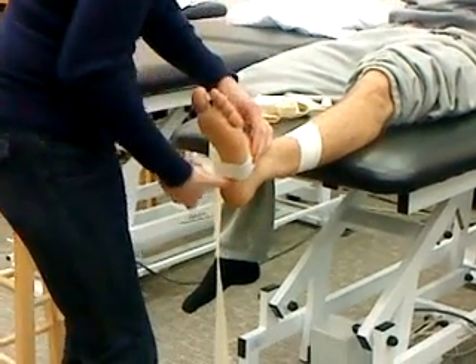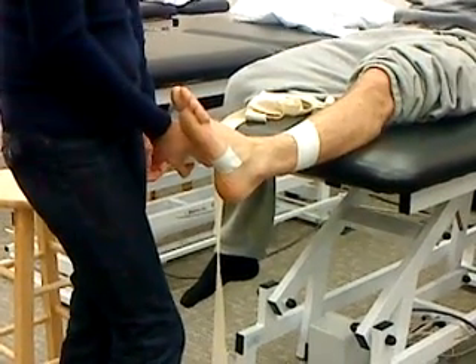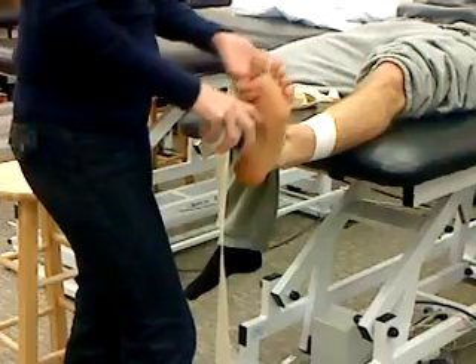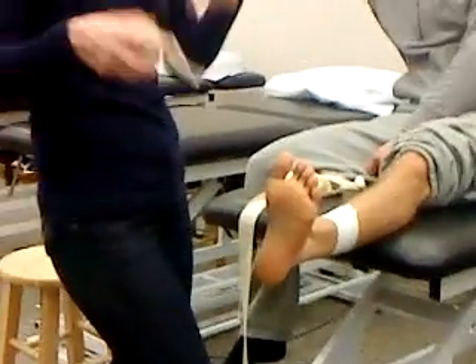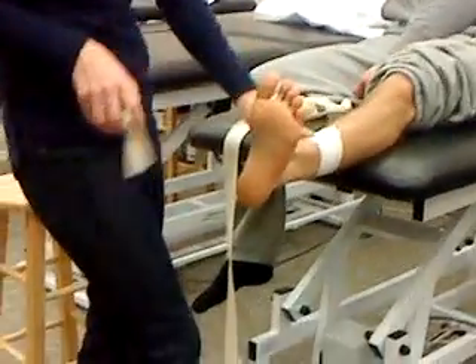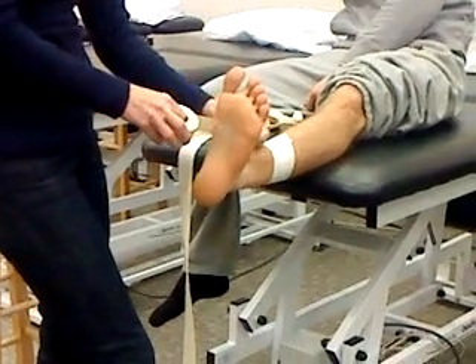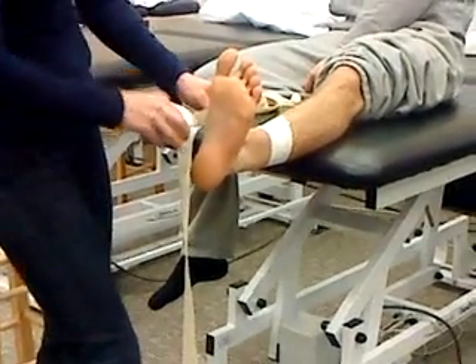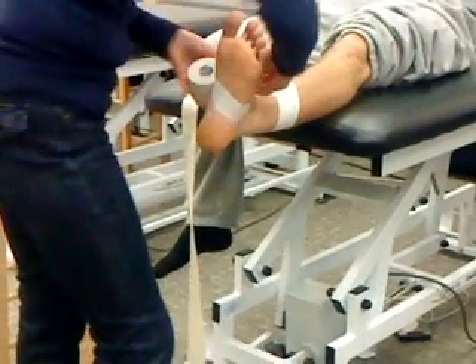Now if I do that right now, where am I pulling his foot? I'm inverting - no, no. So try to get in the habit with this tape job. Find the tibialis anterior tendon in the front, come from the inside, put the tape right up that tendon, take it straight around the foot and you will catch the base of the fifth every time.